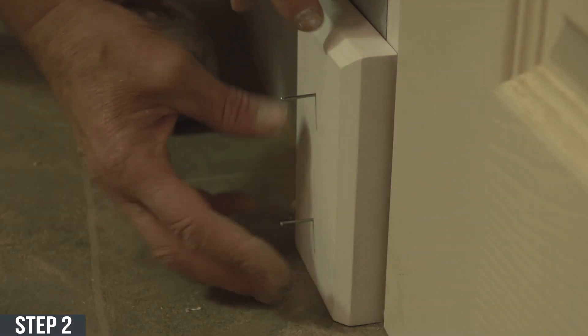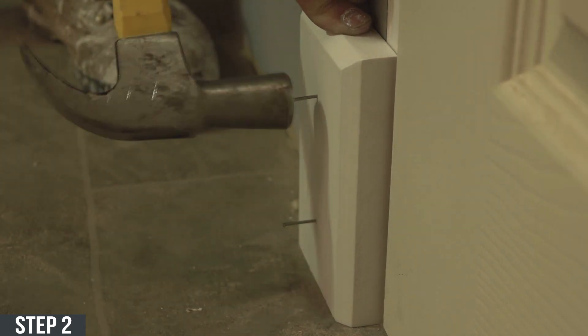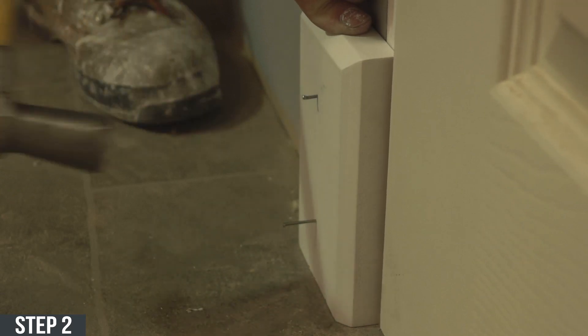Apply adhesive to the back of the plinth block. Step two: stick the plinth block onto the bottom of where the architrave would be. Then hammer the nails in until the fixing is secured.